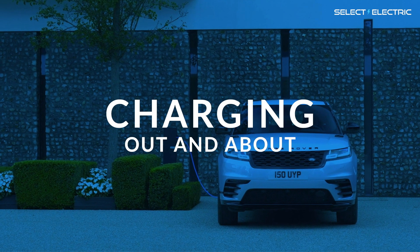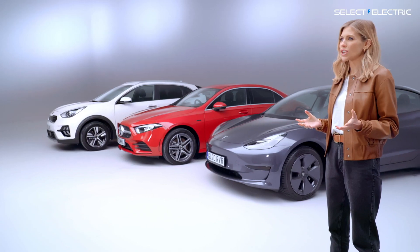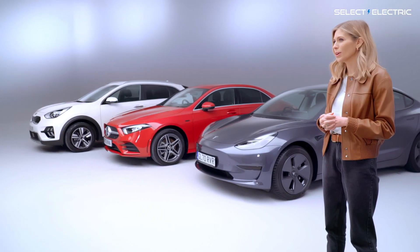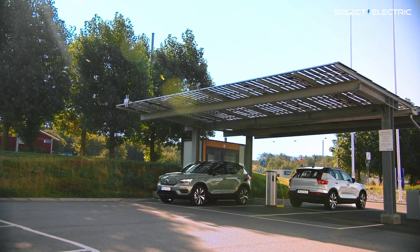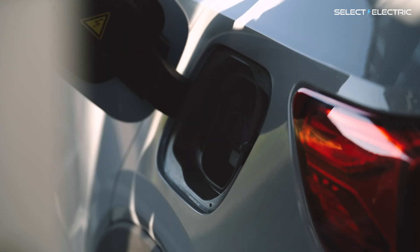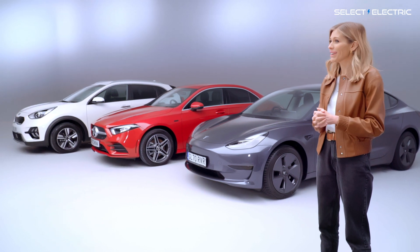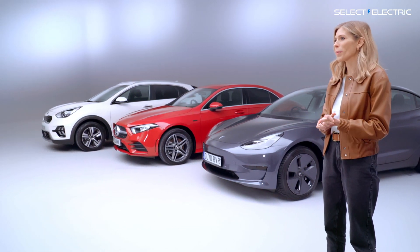Charging points are popping up at more and more convenient locations such as supermarkets, shopping centres, restaurants, gyms, hotels and B&Bs. Most of these public chargers will be untethered Type 2 chargers, so you mustn't forget to bring your charging cable with you. Generally they charge at the same speed as a home charger. Public chargers like these are sometimes free to use — it can just be a case of buying some groceries or dining there. But for others you do have to pay, and you'll very quickly work out your favourite locations for a top-up.